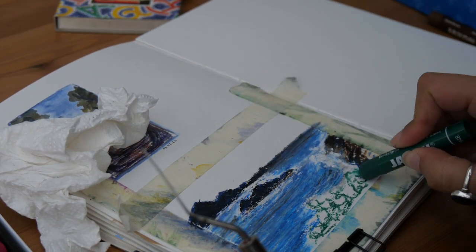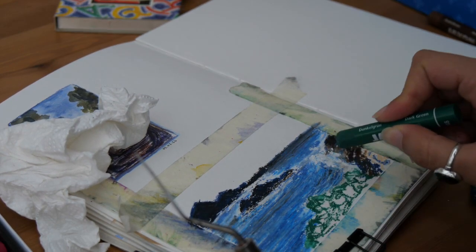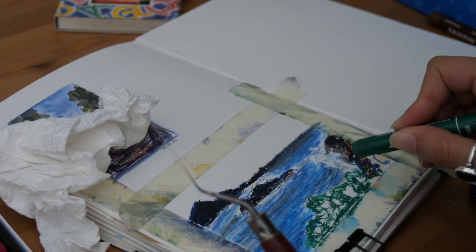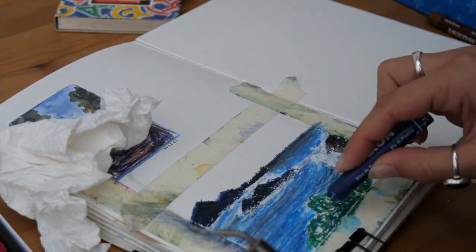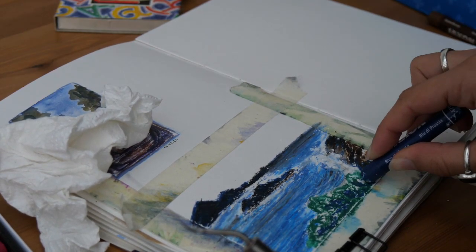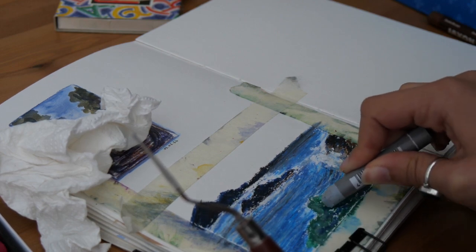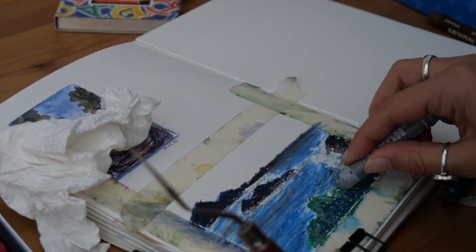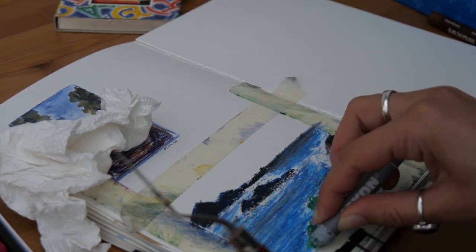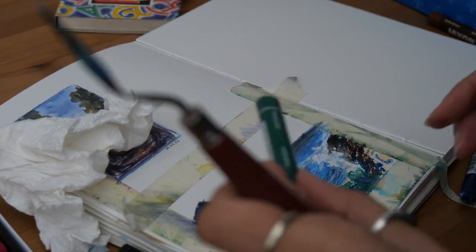All the parts that are not the sea right now are going to be my foreground foliage. For this I'm putting a dark green, then using a dark blue also to keep it coherent with the rest of the piece, and a little bit of grey. I'm trying to keep my palette limited to help have the whole piece coherent, because that's also the issue when you have lots of colors — it can go in every direction and you lose the coherence of the whole thing.